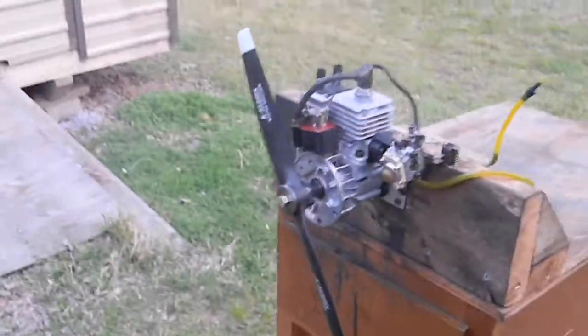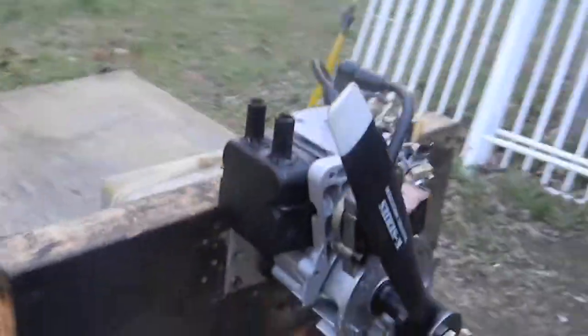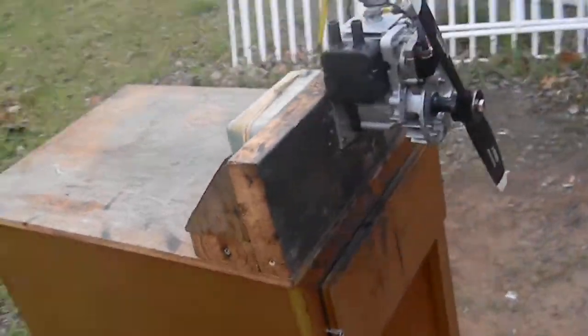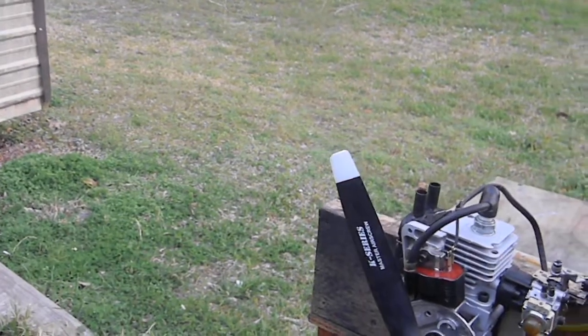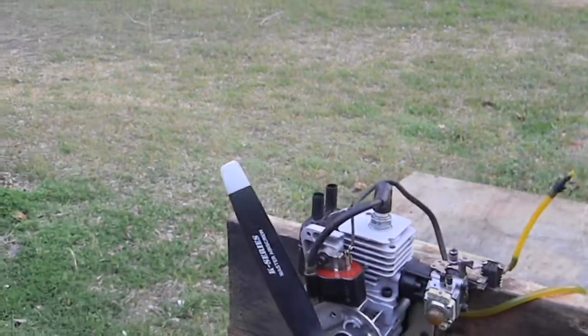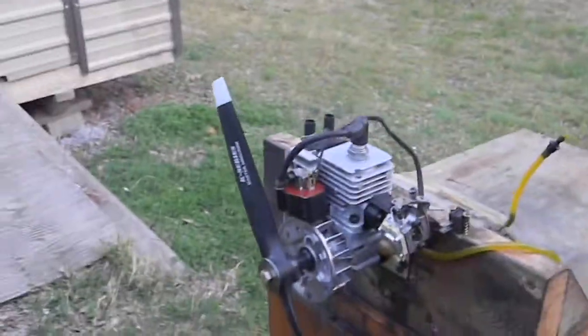I trimmed the crankcase. The flywheel has one of them small lightweight flywheels on it. I took everything out of the inside of the muffler and welded two little short stingers on it, and trimmed the plastic back plate. I redone a Walbro two-needle valve carburetor for it — works perfect. There's a new NGK spark plug in it.